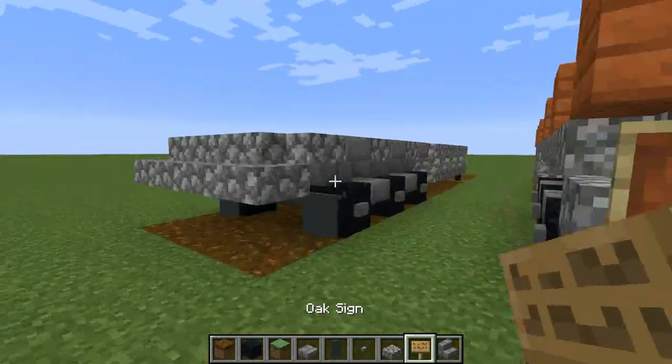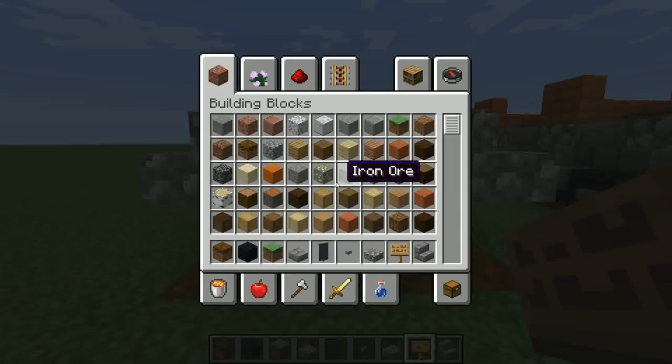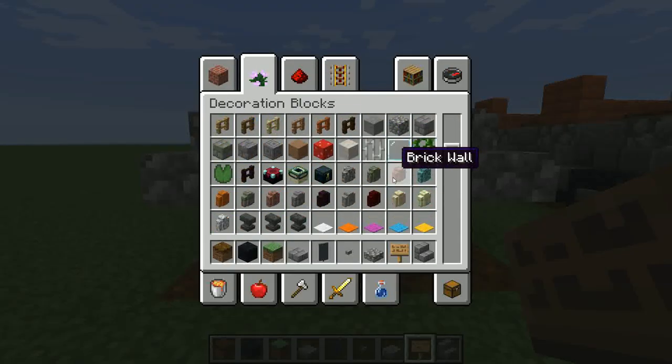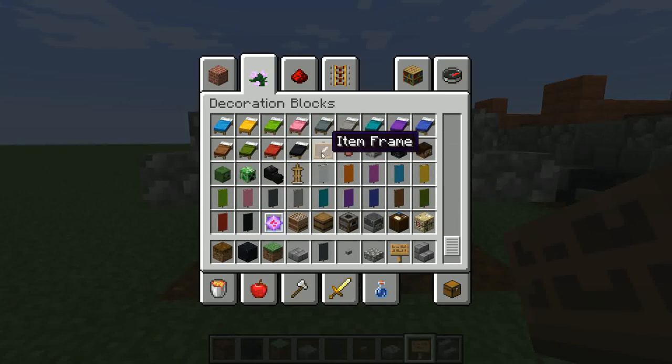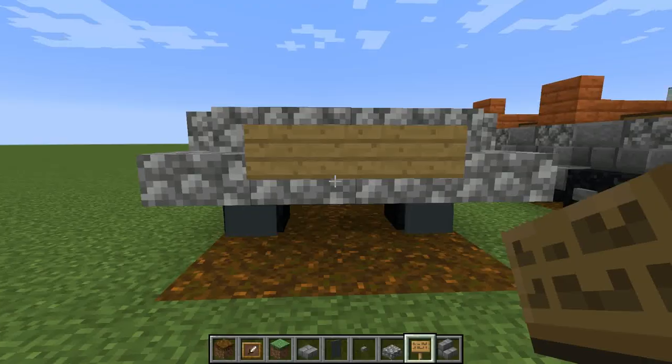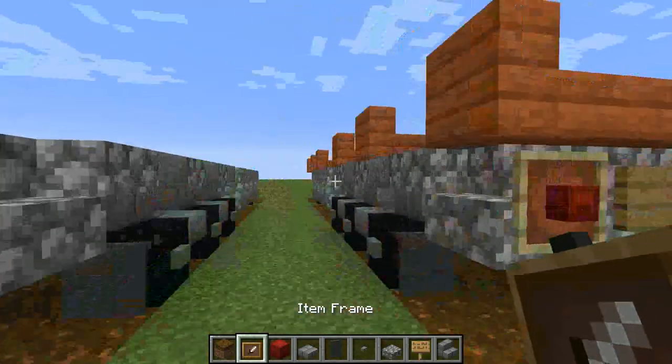Just want to put signs on the middle at the back, and then if you get an item frame and just get the red shulker box - that item frame's on the back as well. Shulker box in those - just for lights.